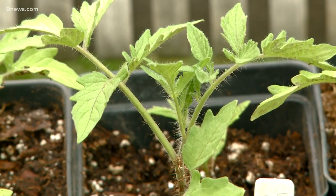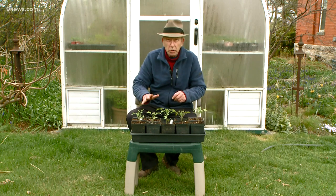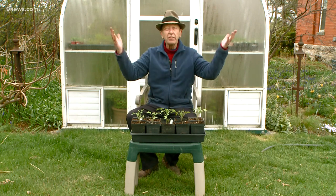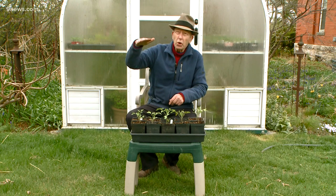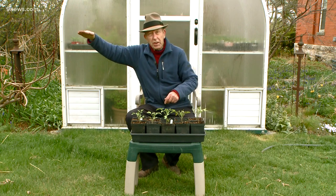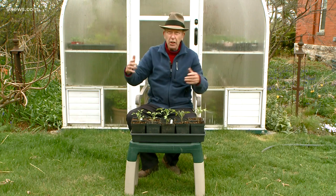It is now time for the annual tomato lecture. It is too early to plant tomatoes and it will be for quite some time. Tomatoes are tropical plants and they really can't stand cold temperatures. So it's irrelevant if it's 80 degrees during the day — it's the nighttime temperatures that matter. So if it is staying reliably at 50 degrees at night, fine, plant tomatoes, but otherwise wait.